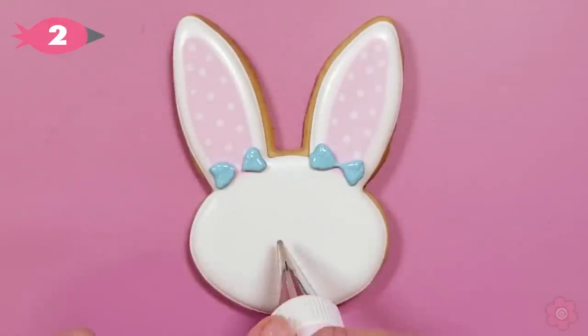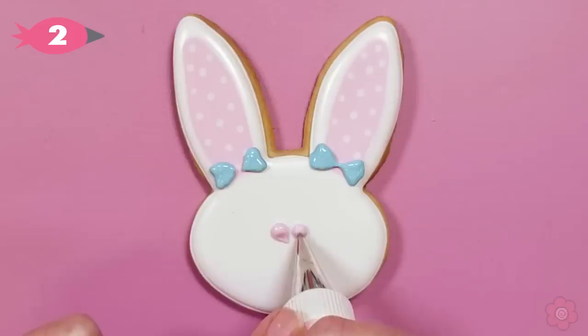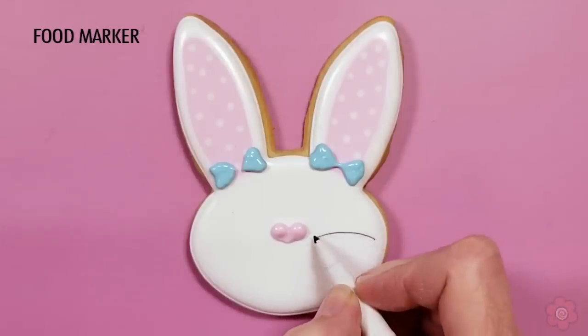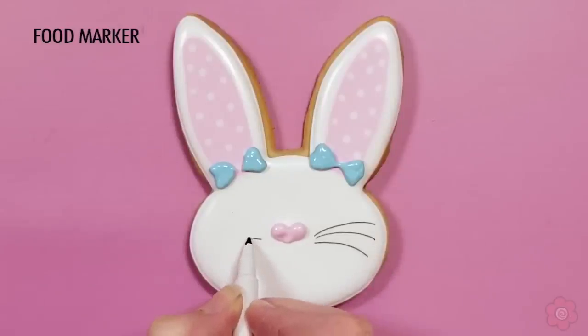I'm going to pipe two teardrops for the nose, just matching up the tails of each teardrop to create a heart shape. Now I have an ultra thin black marker and I allowed the face to dry for at least four to six hours before using a marker on the surface.